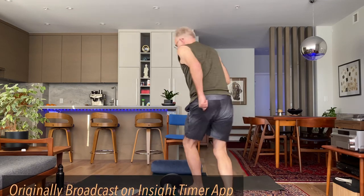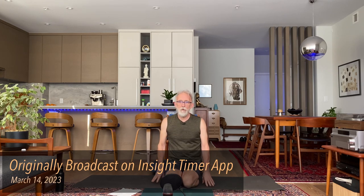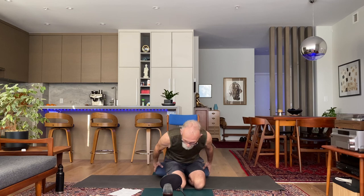If you have challenges balancing at all today, you might want to have a chair nearby that you can lean on. I've also got a bolster here with me so I can sit up on it from time to time — that's a choice or an option. Begin in a seated position: sit comfortably cross-legged, up on a bolster, on a chair, whatever works for you. As you find your spot, take a nice big inhale and a long exhale, close your eyes, and simply settle in.